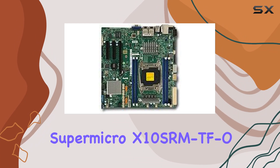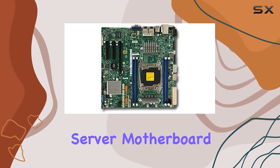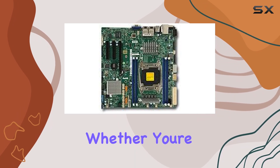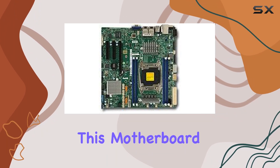Overall, the Supermicro X10 SRMTFO stands out as a top-tier micro ATX server motherboard, offering unparalleled performance, connectivity, and reliability. Whether you're building a small-scale server or a high-performance workstation, this motherboard has you covered.